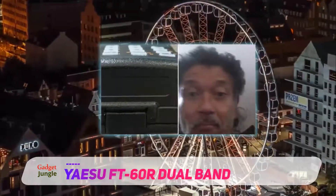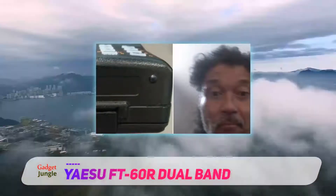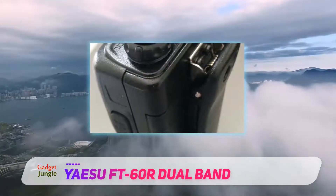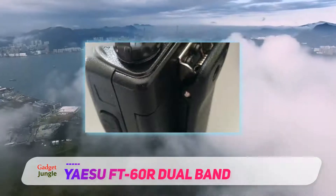The Yaesu FT60R is one of the best survival radio models in the industry due to its robust housing, programming capabilities, and high battery capacity. Amateurs will also appreciate the small size of the radio that fits comfortably in your hand,